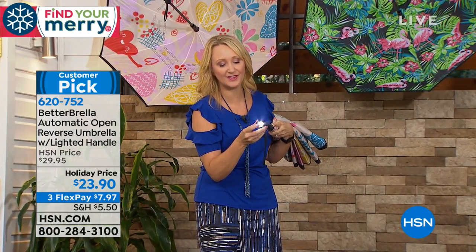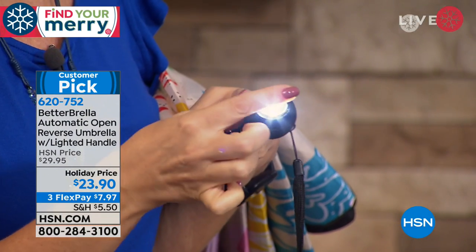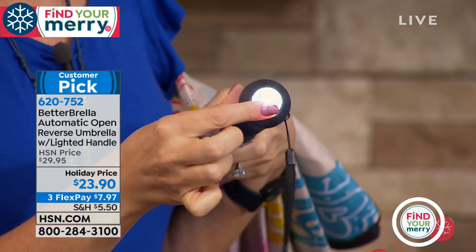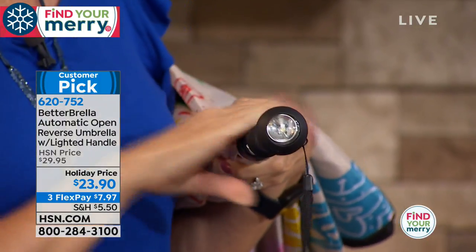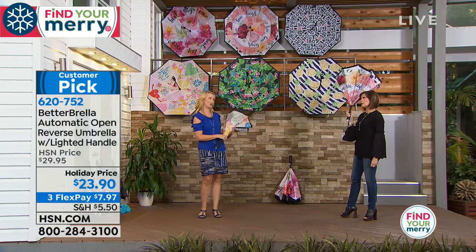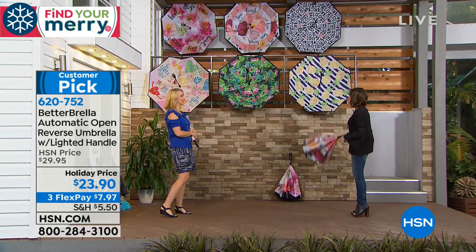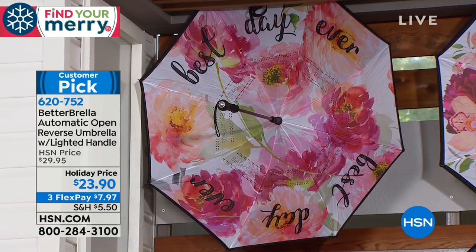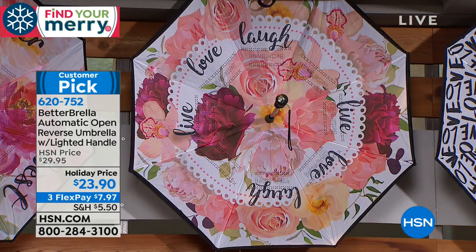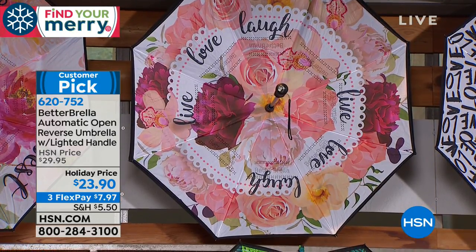The flashlight is built in and batteries are preloaded for you. This is multi-directional — use it to find your car keys or take a walk at night and illuminate the path. We have some beautiful colors to choose from, and nobody else has the better umbrella in these beautiful colors. We have Best Day Ever — pretty pink and orange flower combinations. Next is peonies and roses. And this one is called Live, Love, Laugh.